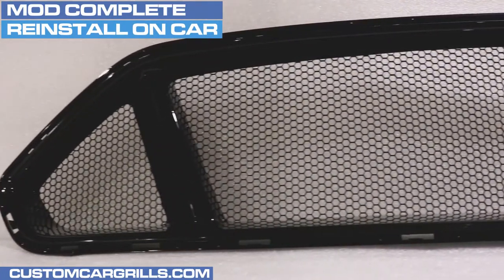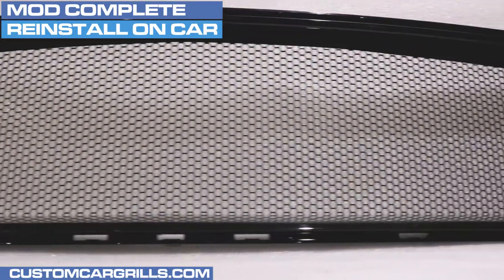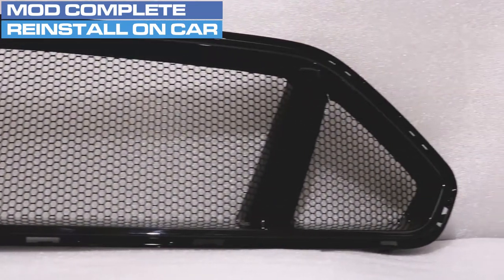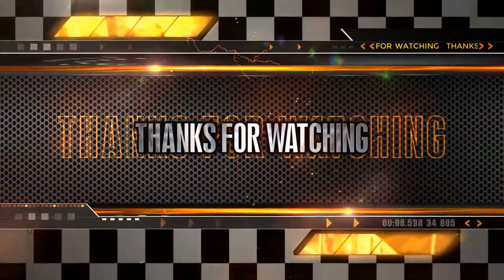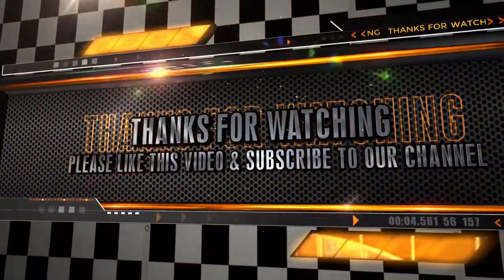Finally, here's the results from all of our work. Check out this freshly modified grill — what a huge difference this makes compared to the stock grill. I hope you liked this video. If you have any questions about this one or any of our others, feel free to contact us.